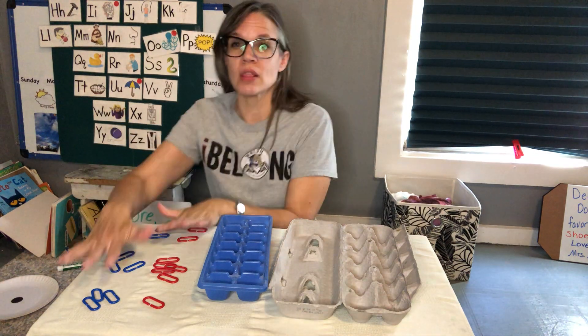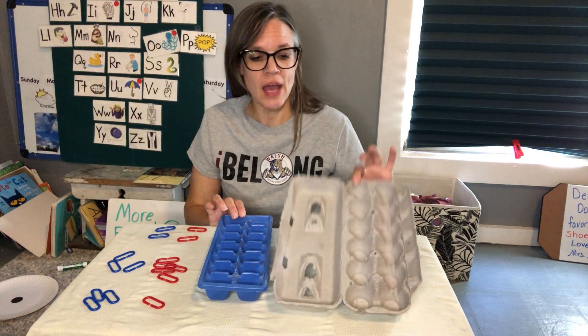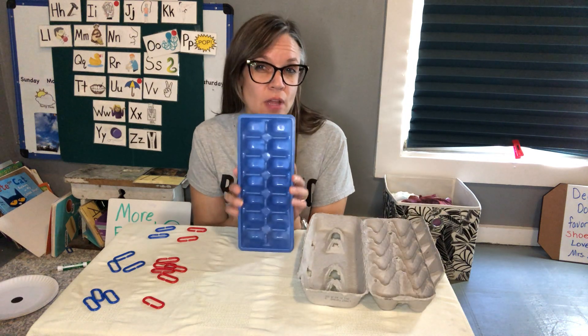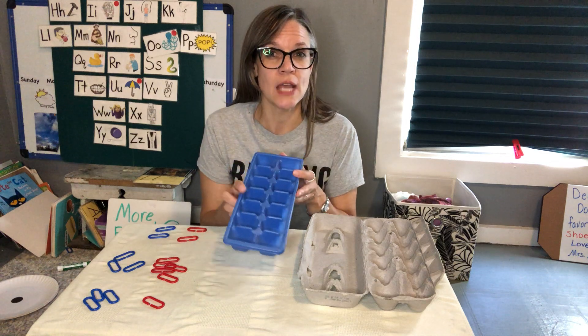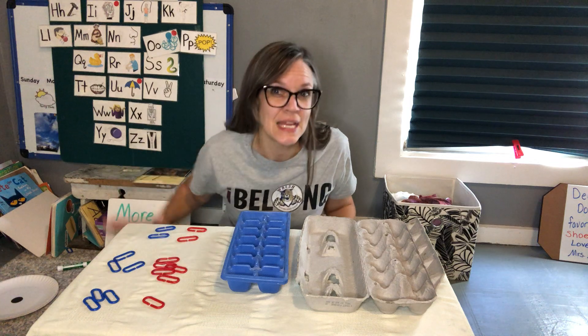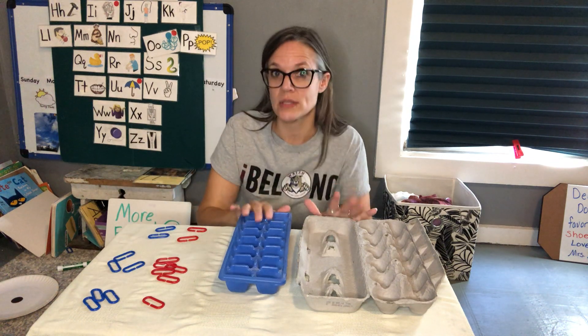We're going to use our links that I sent home in your little packet. And if you have at your house an egg carton, or an ice cube tray, something like that will work for this game. But if you don't have either one, that's fine, because since we have our handy dandy links, I'll show you what you can do with your links without these two.